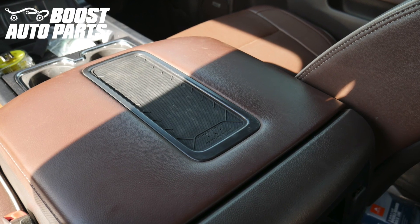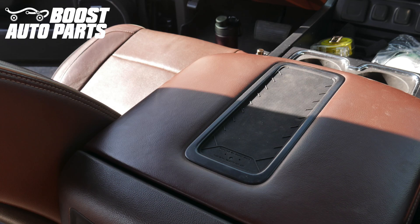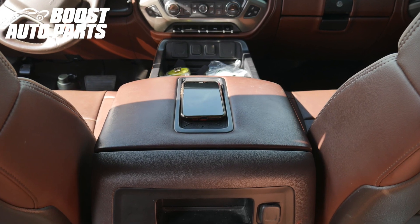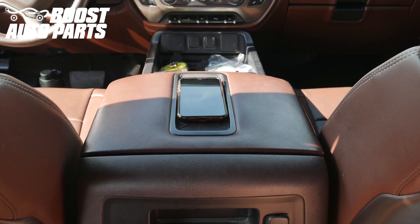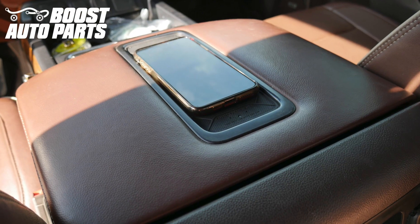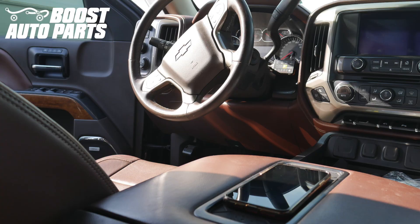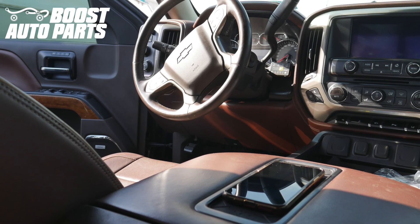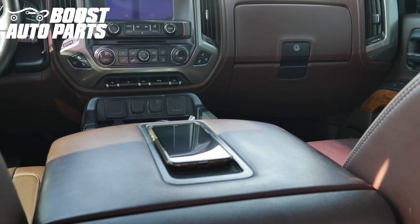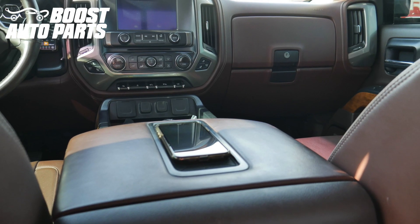Your installation is now complete. The charger has two modes. The default mode, mode 1, will have a red resting light when nothing is on it; when a phone is charging, the light will change from red to blue. Mode 2 will have no resting light, but when a phone is charging, it will become a solid blue light indicating the phone is charging. To turn off the charger at any point in time, press and hold the button for three seconds.